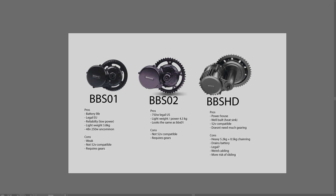Starting with the BBS01, it is the weakest of the three. It's a 250 watt mid-drive motor. The good thing about this is it's a pretty low power, so it's going to have good battery life. It's legal in the EU, completely legal here, and reliability is also pretty high with this one.